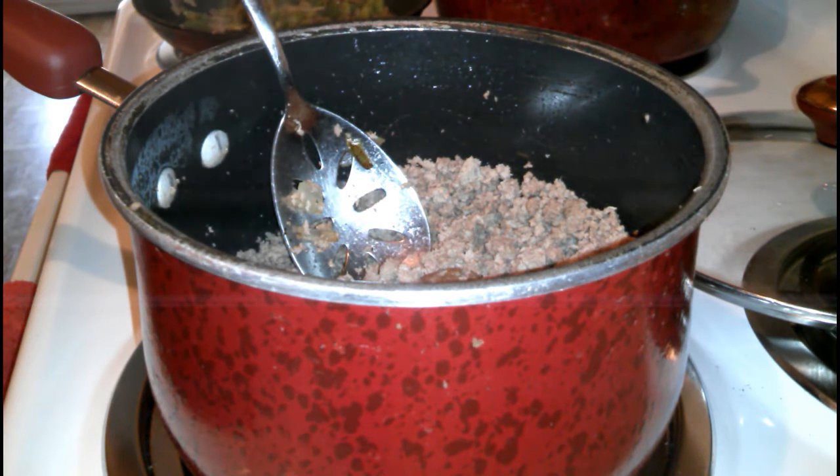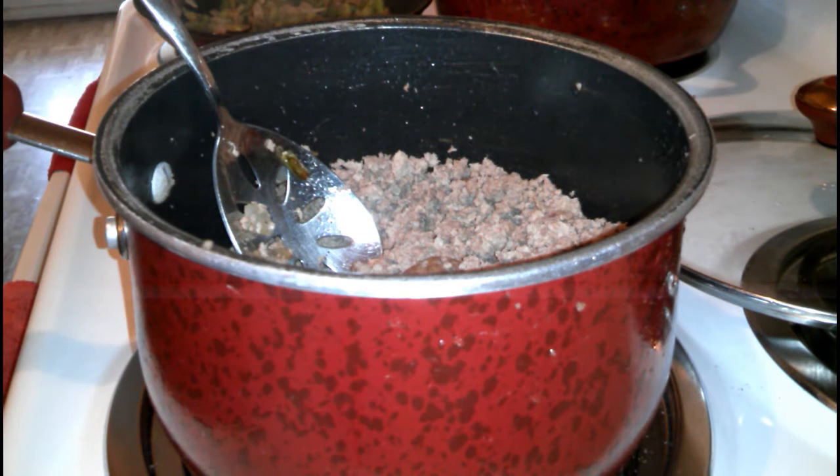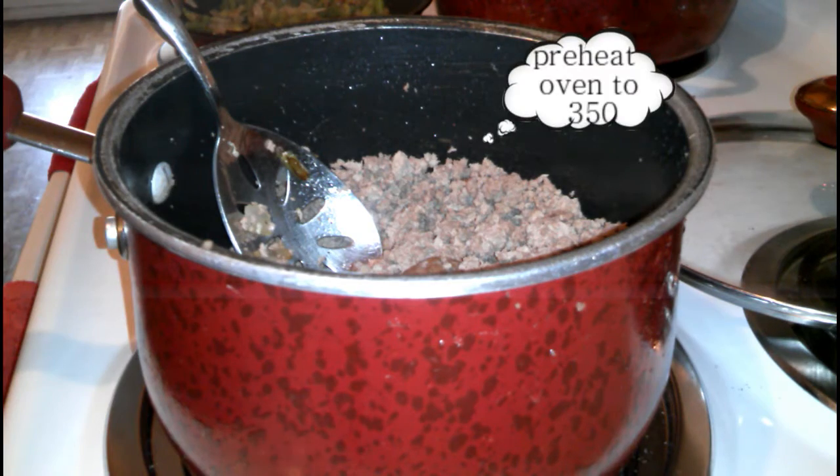I'm going to be using both. You can also replace it with some sausage, or you can actually just have the cheese, pasta sauce, and pasta if you don't want the meat added to it. I already cooked and drained it. Another thing — while you're prepping everything, go ahead and set your oven to 350.